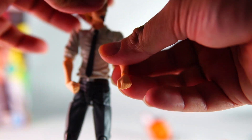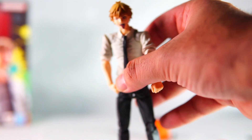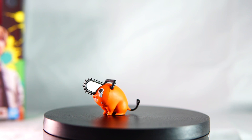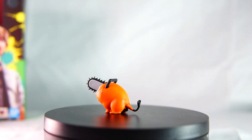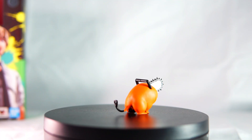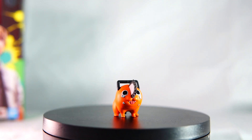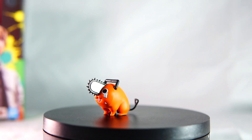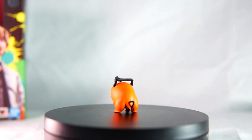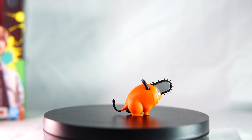Here we have the face with the tongue out, which is probably my favorite one. When I'm displaying him, I'll definitely have him with this face — it's my favorite out of the bunch. Here's a closer look at Pochita with the crying face. It's quite a nice figure — good colors, good design. It looks straight out of the anime.